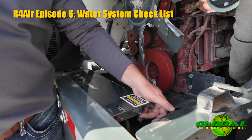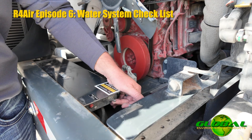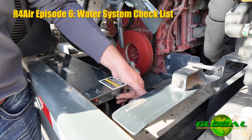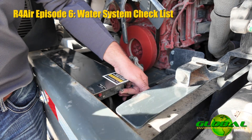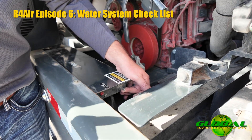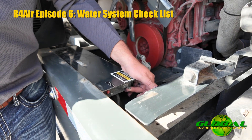Off to the side of the water pumps, if you ever had to drain the entire water system on the machine, you're going to notice a purge switch. I can actually drain all the lines on this machine without ever turning the machine on if I needed to winterize it, do any kind of checks, anything like that with the tanks.